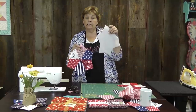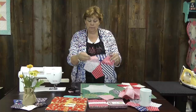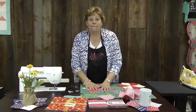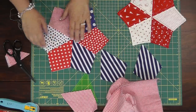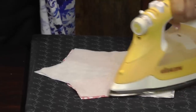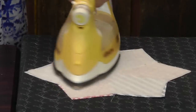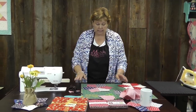The next thing we're going to do is take some fusible fleece. We're going to lay our finished top on the fusible fleece, press it on there, and trim it out. This is going to be our batting that gives it just a little bit of oomph — it's not really terribly thick, so you can still set something on it.